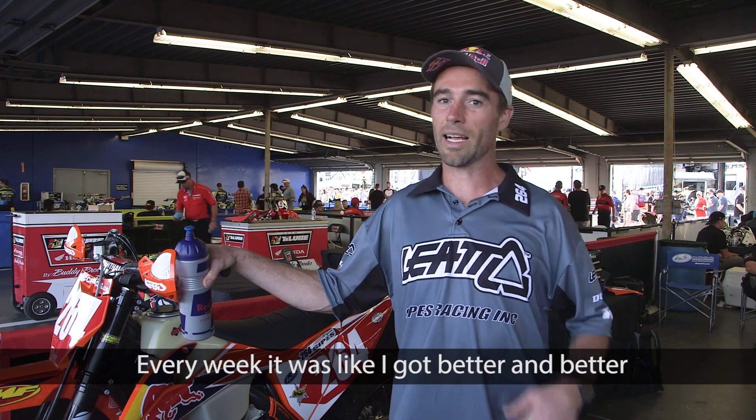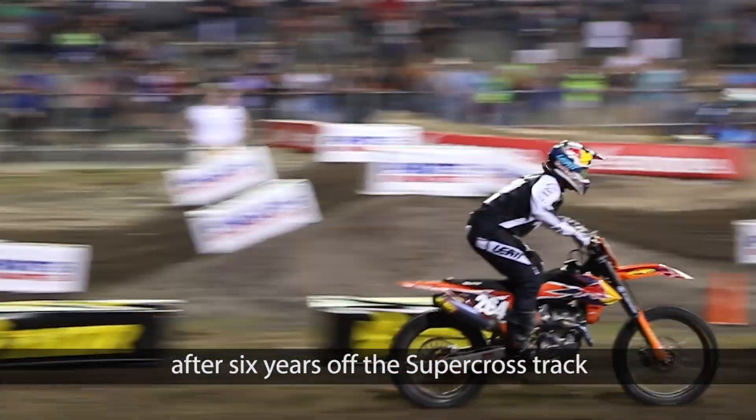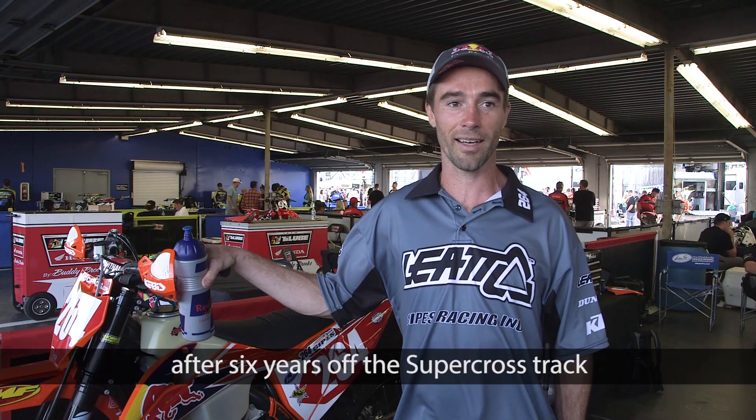And every week it was like I got better and better, and I don't feel out of place out there. This is a good feeling to have. After six years off the Supercross track, I feel pretty good.